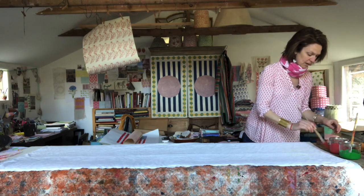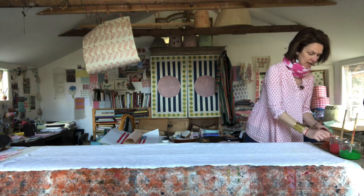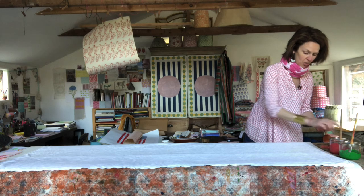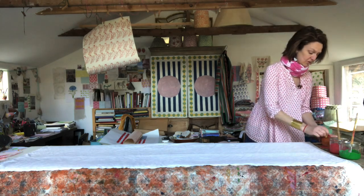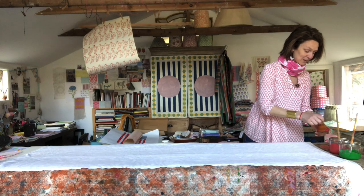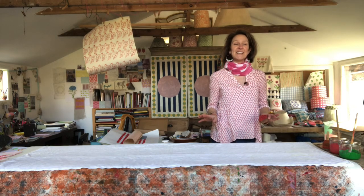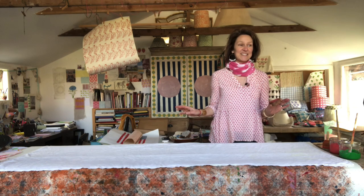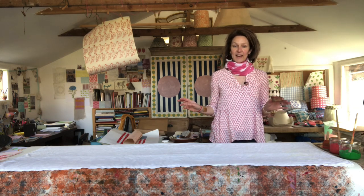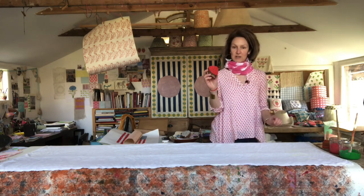I'm going to load up my tray with the red for the strawberry. I'm actually going to print the strawberry before I print the stem on top, and I'm going to cover this whole piece of fabric with strawberries — just going to go for it. I'm going to print my whole way across the entire piece of fabric. Don't worry, I won't do it all on camera, otherwise you might all fall asleep! There's something very calming and soporific about printing. So I've loaded up my strawberry block.